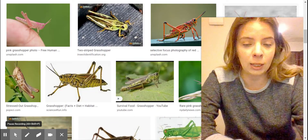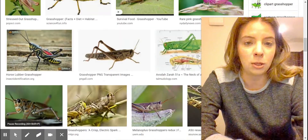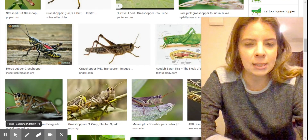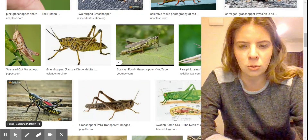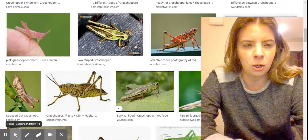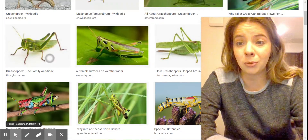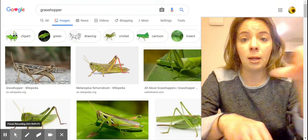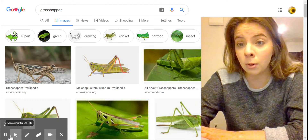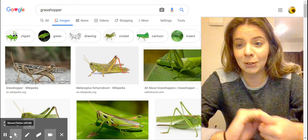They also have a relative that is close to them that looks like them, which would be the cricket. I think they sing a little bit differently and the crickets are usually more brown or darker, but the grasshoppers can also be brown. They're really cool because they can jump really high. I've caught one before but it didn't bite me — only if mom and dad let you, you can catch one at home.